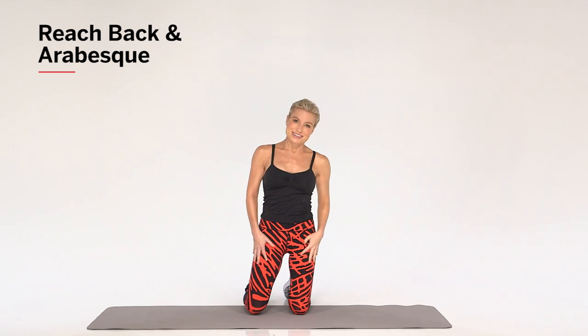And then you can repeat on the other side. For more great tips and workouts, go to health.com.